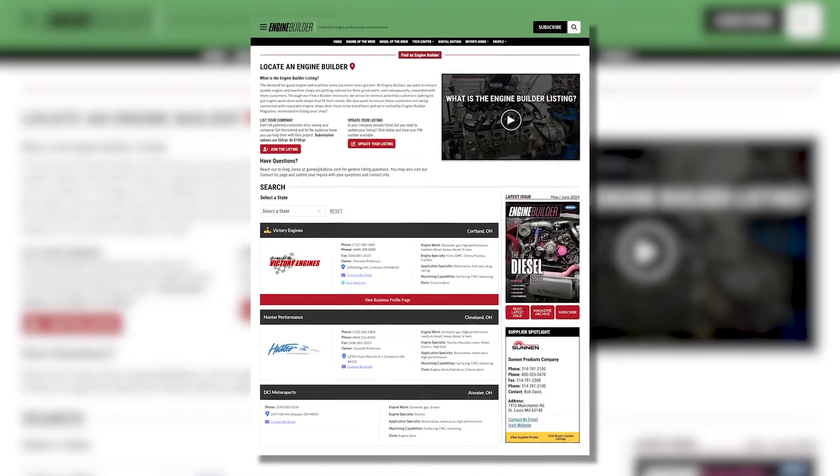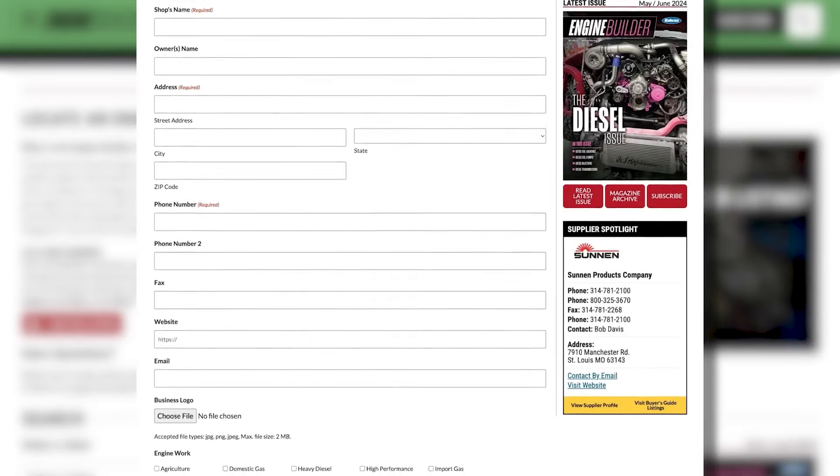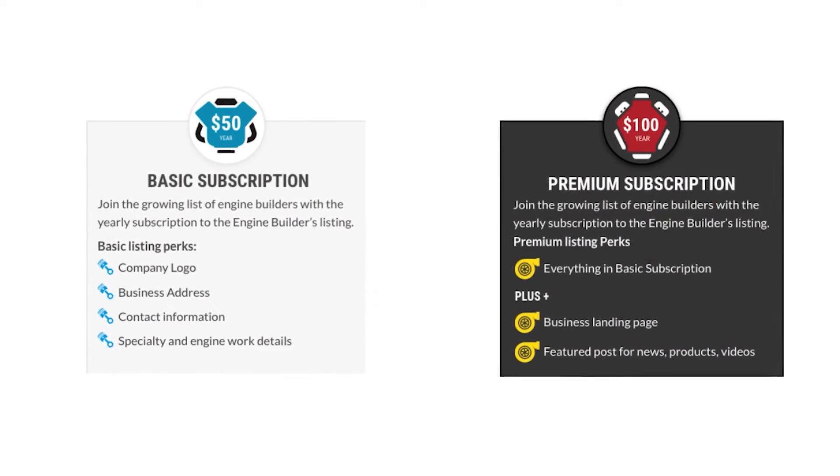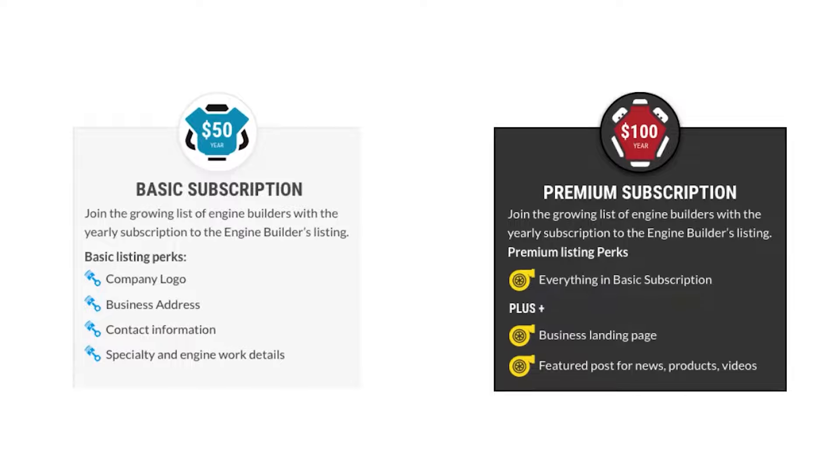Thanks for watching today's video. I wanted to tell you about Find a Builder — it's a new microsite on enginebuildermag.com that's great for both engine shops and potential customers looking to get engine work done. If you're an engine builder, you can list your shop and what you do to reach potential customers. It's an easy subscription-based microsite that will connect you to a new audience. If you're a customer looking for engine work, this is a source to help you find a shop in your area or one that specializes in the type of engine work you need. Check out Find a Builder on enginebuildermag.com.